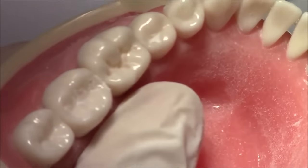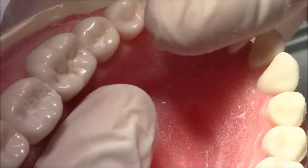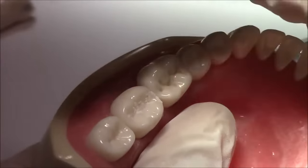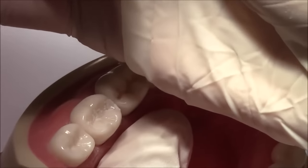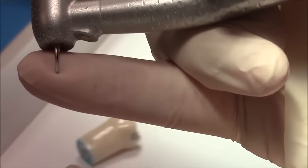The buccal and lingual walls should diverge occlusally to give us enough retention for the amalgam restoration, because as we know it does not bond to the tooth structure. If you look at the shape of the 330 bur, holding it parallel to the tooth structure would actually give us that divergence.